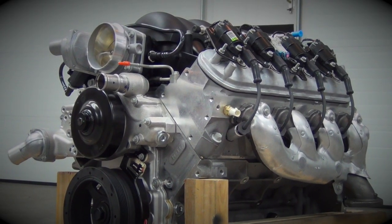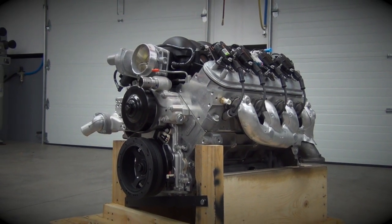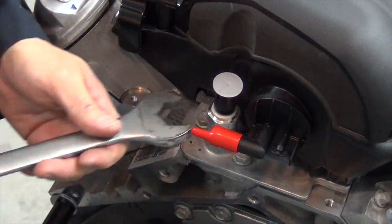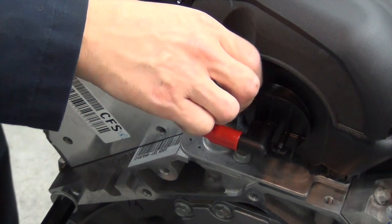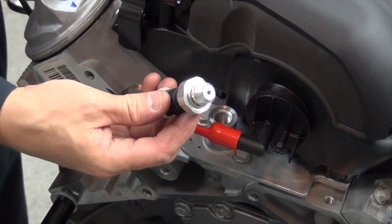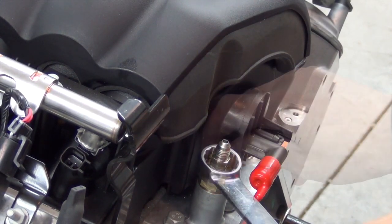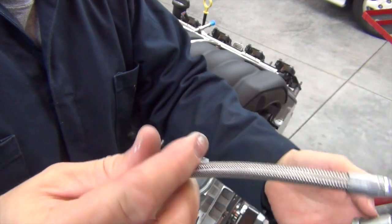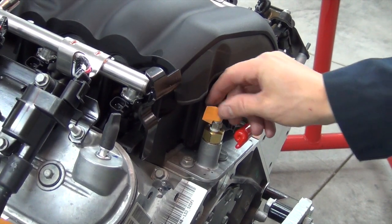Now it's time to give our LS3 a little attention. Out of the box it's a fairly complete engine, but there are a host of little custom details that we need to take care of so it'll work well in our Miata. First up is the oil pressure sending unit. To adapt this to our Miata, we start by removing the factory GM unit and replace it with this adapter fitting. Some folks place the new sending unit on top of this brass adapter, but I chose to mount mine remotely. This is actually a VDO sending unit, which offers better performance than the stock Miata piece. We'll install this later when the engine is in the car for good. For now, I'll just cap it off.